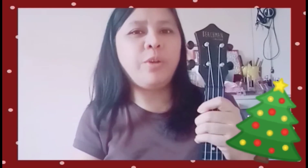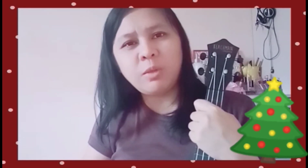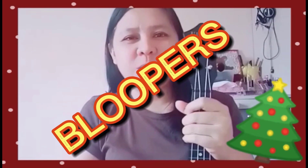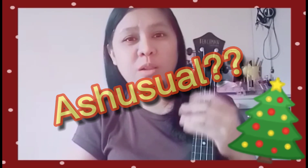That's it guys! I hope you learned this Christmas song — you can use it at reunion parties. Thank you, I hope you liked it. Please don't forget to like and subscribe. It's a very easy Christmas song with very easy chords, as usual.